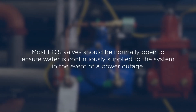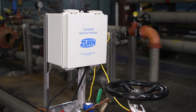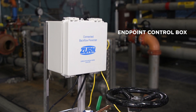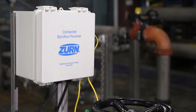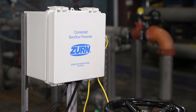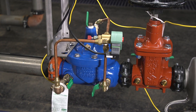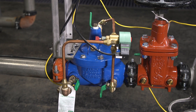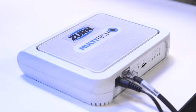Most FCIS valves should be normally open to ensure water is continuously supplied to the system in the event of a power outage. Finally, we have the brains of the system — the endpoint control box, or controller. The endpoint calculates the amount of water discharged using the sensed pressure and the relief valve position. It also controls the shutdown of the solenoid valve, and acquires and shares plumbing data over the Zurn cloud.